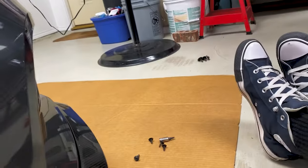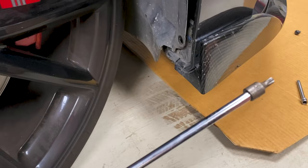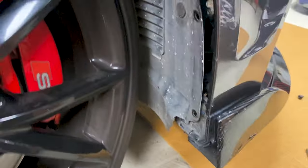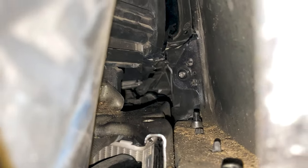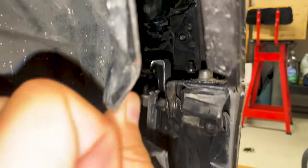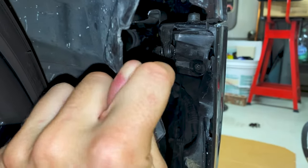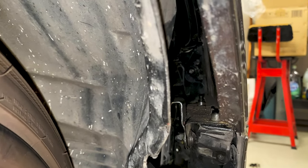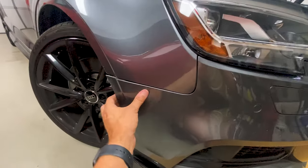There's also one screw back here, so you just want to use a long extension and it may be easier if you use a swivel. It's a T30 to pull that out. Once you pull that out, you can pull the bumper off once you have the bolts on the top and the bolts on the bottom removed. The other screw is right here — you can get that one from underneath — so use a long extension, possibly a swivel, to get that one.